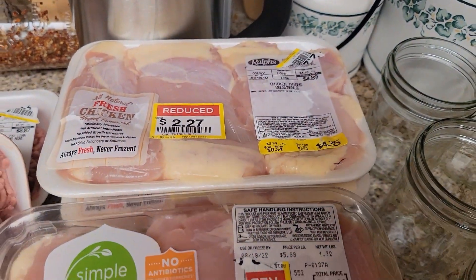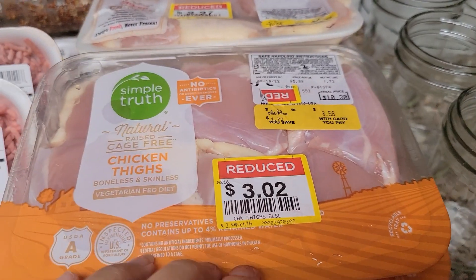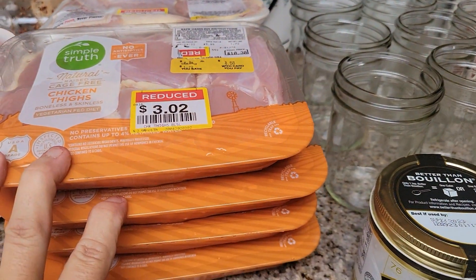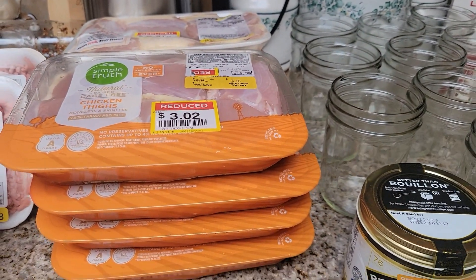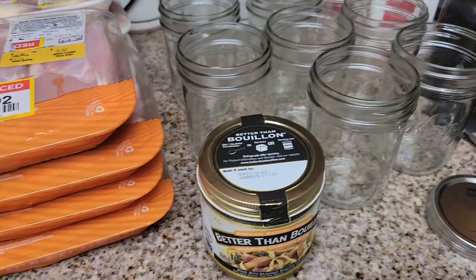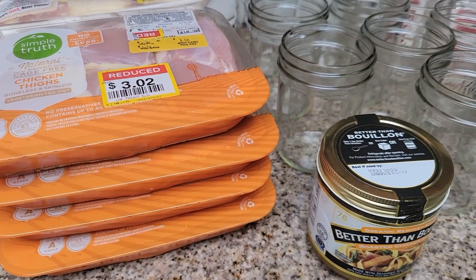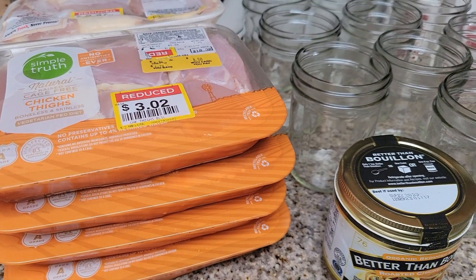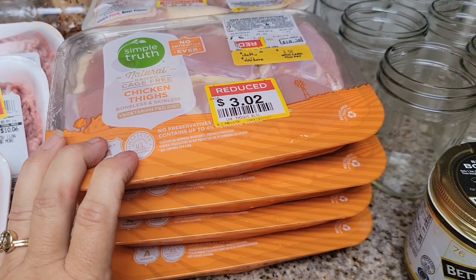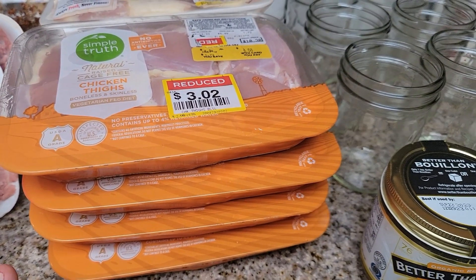I could not beat this sale — where am I going to find almost two pounds of chicken for three dollars and two cents? And mystery shopping is paying for this, so it's basically free for me. This is going to feed us for quite a few meals. I prefer chicken thighs and I don't have to cut much off — maybe a little bit of fat but not a whole lot — so it's super easy.